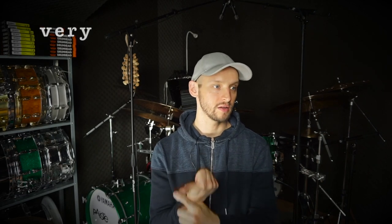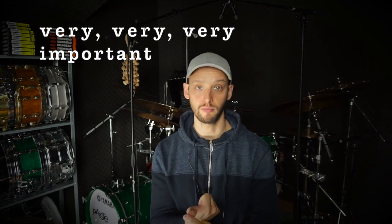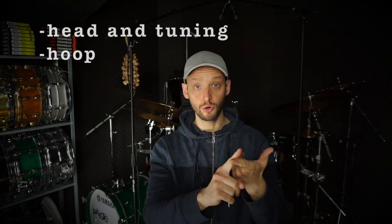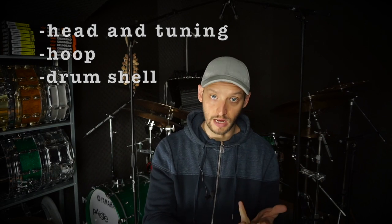First of all, an important thing to know: drumheads are very, very important. The tuning and your drumhead — which go hand in hand — make up about 70% of your sound. And then the rim is again very important. So it's head and tuning, then the hoop, and then the shell.